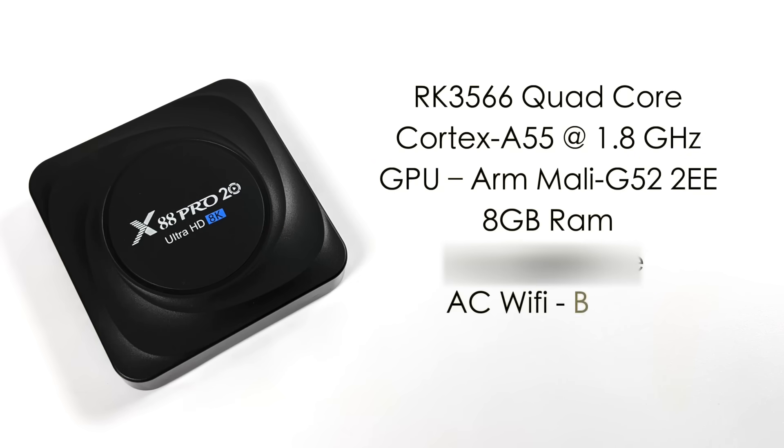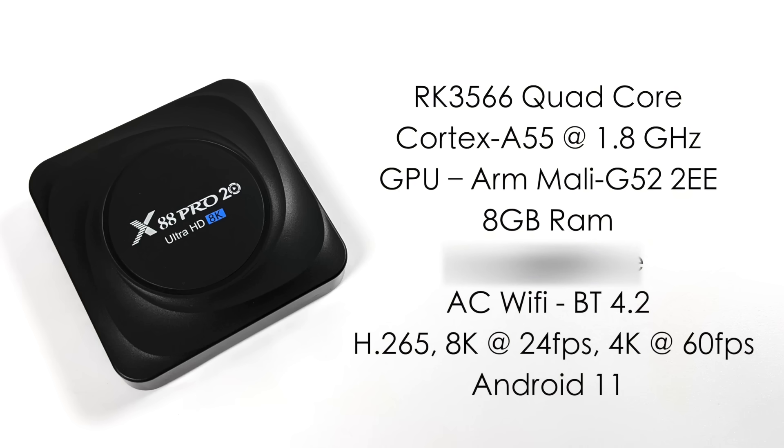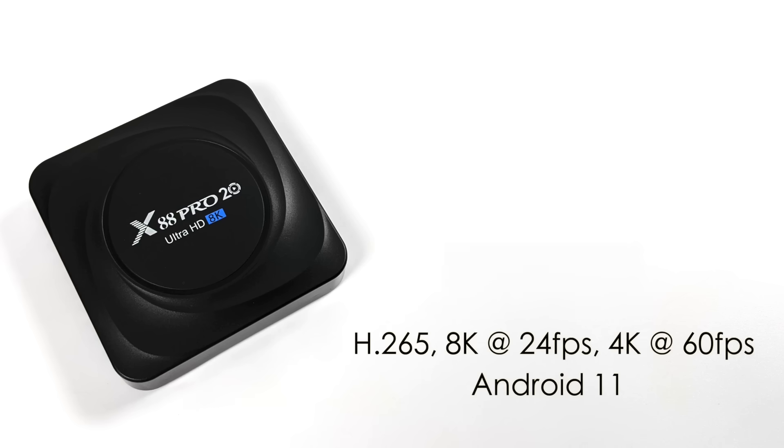When it comes to the specs of the X88 Pro 20, the CPU is the RK3566 — a quad-core Cortex A55 running at 1.8 GHz. The GPU is the Mali-G52-2EE, which supports Vulkan right out of the box. We have 8GB of RAM with this version, though they also make a 4GB version, 64GB of internal storage, AC Wi-Fi, Bluetooth 4.2, and they claim this will do H.265 8K at 24 FPS and 4K 60. The box is running Android 11. I do have to mention — if you can afford an 8K TV, don't buy a cheap box like this. That 8K claim is kind of a gimmick.